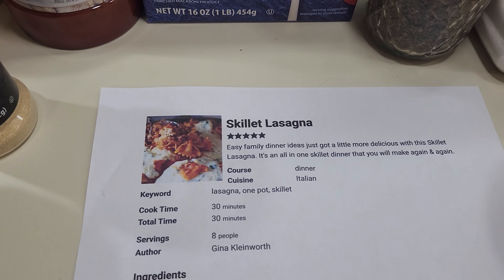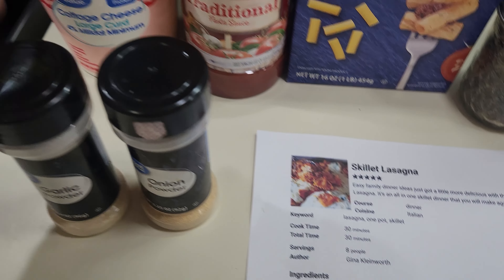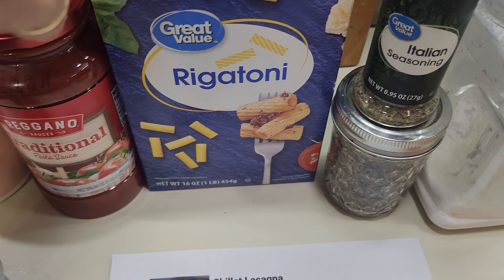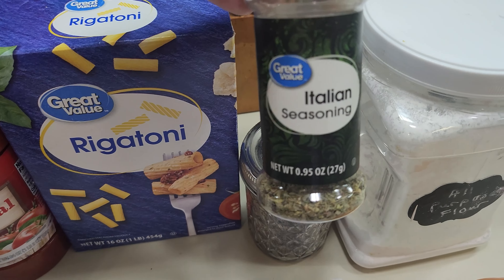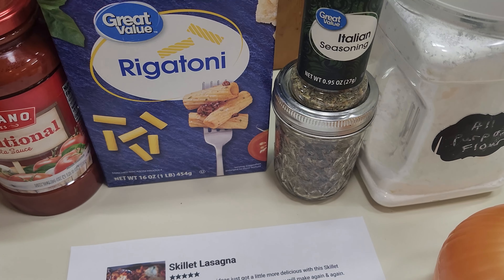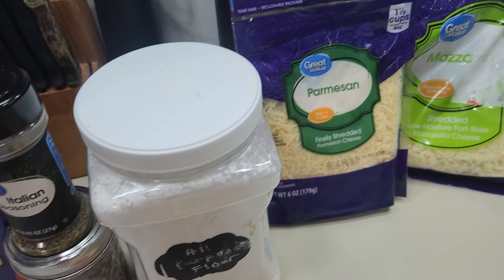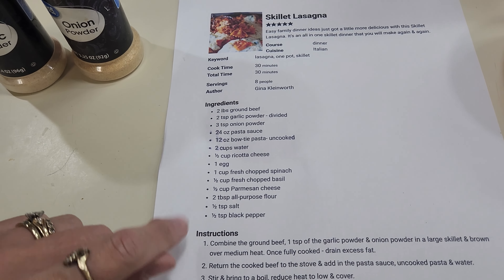Let's make some skillet lasagna. I have got some garlic powder, some onion powder, a little bit of cottage cheese instead of ricotta, some traditional spaghetti sauce. I'm using rigatoni instead of bow tie — I don't care for bow tie, I do like rigatoni. I've got a little Italian seasoning, some dried basil — my basil plant's not doing too good this year, normally it's humongous. I've got a little bit of all-purpose flour, some parmesan, some mozzarella cheese, and an onion. I think I need one egg, and two cups of water. Let me go ahead and get the hamburger meat browning in the skillet.